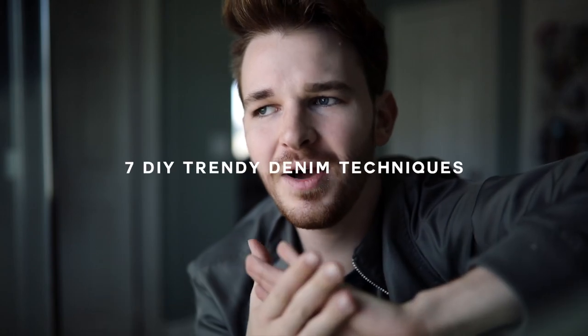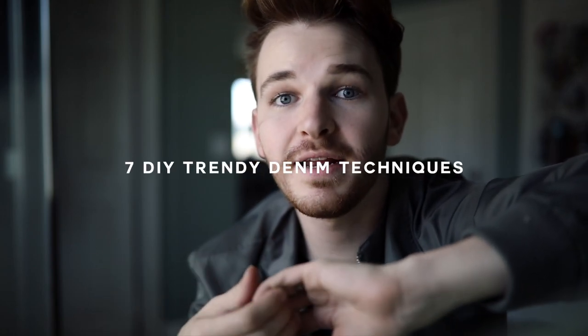Hey guys, just wanted to film a quick intro. This is going to be a DIY distressed denim video. There are so many different techniques in this video — you can literally make tons of different jeans, apply one of these techniques or all of them to a single pair of jeans, go from statement to just a little bit of detail. Whatever you want to do, there's lots of different stuff in this video so make sure to watch it all the way through.